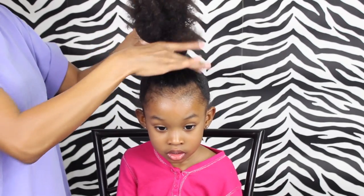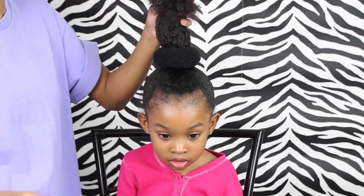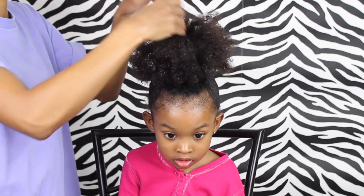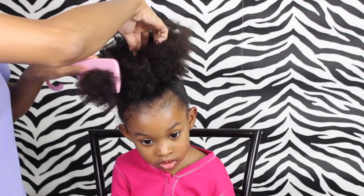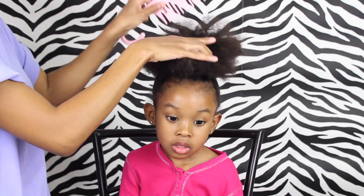For all my beginner friends out there, I'm going to show you how to use the bun maker. First, of course, you want a nice sleek ponytail, and then you're going to put the hair through the hole of the bun maker and spread it all around evenly over the bun maker. Then I take my wide tooth comb and get all those knots out so that I can make that bun nice and sleek looking.